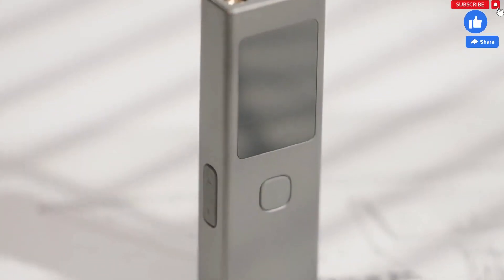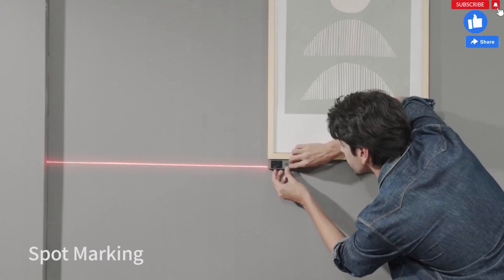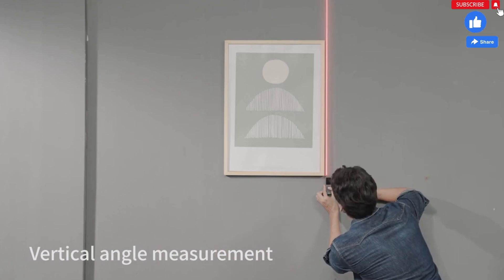Lightweight body, easy to operate, multiple functions in one small body. It can measure distance as well as angle. Find the angle and position you want.